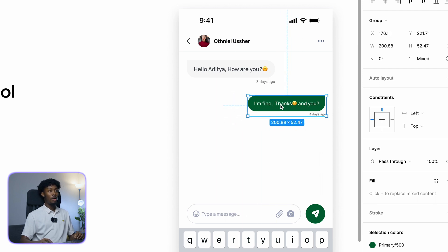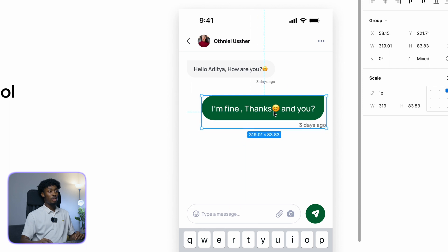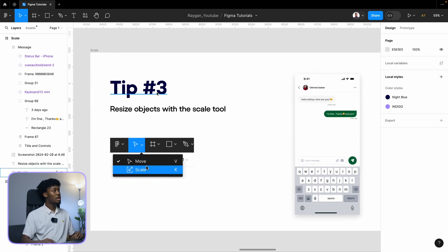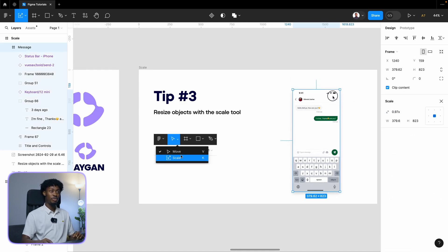My only problem with the Scale tool is that sometimes you might get a decimal value — for example, 20.2. That's the only downside, but you can edit those manually. So that's tip number three: resize objects with the Scale tool. It can also scale your frames and everything will scale perfectly.